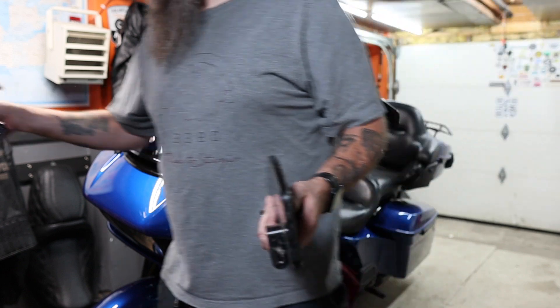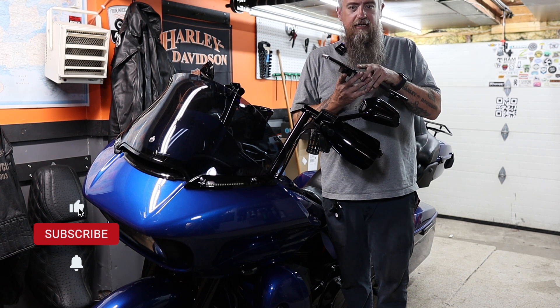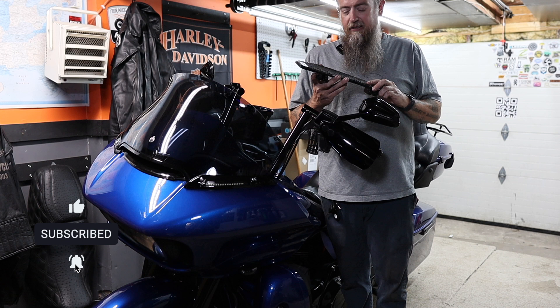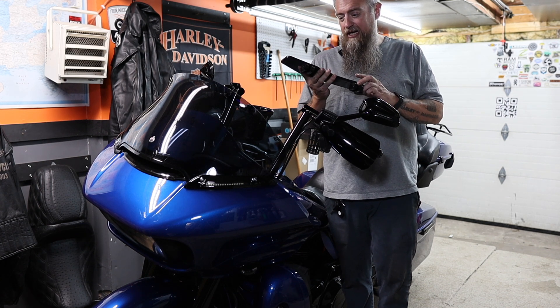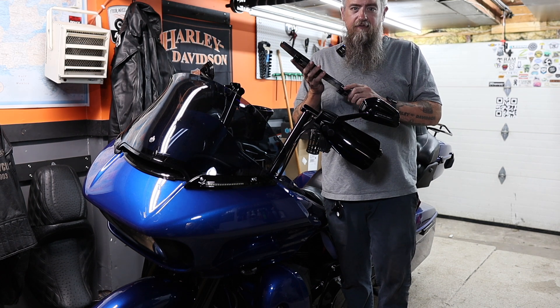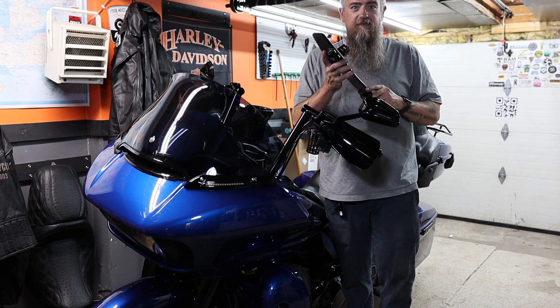I ended up getting these from a buddy of mine, Dominic. He had them on his Road Glide and he just traded that in on a different bike, so he gave me a really good deal on these footboards from Thrash & Supply. I'm pretty excited about it. I think it's going to kind of finish off the look of my bike a little bit. So let's go ahead and get to work.